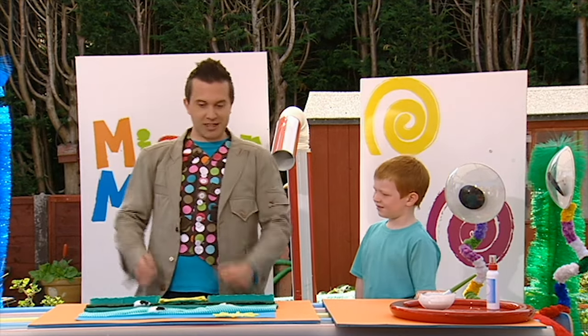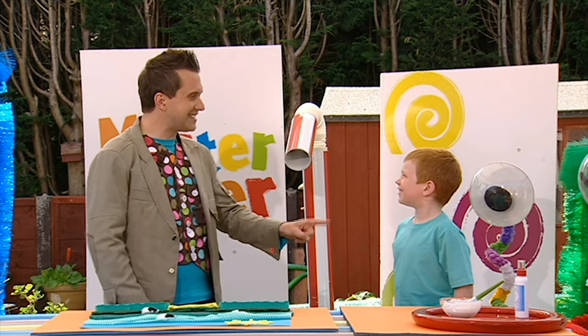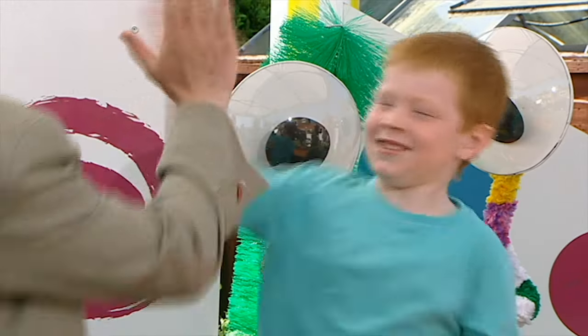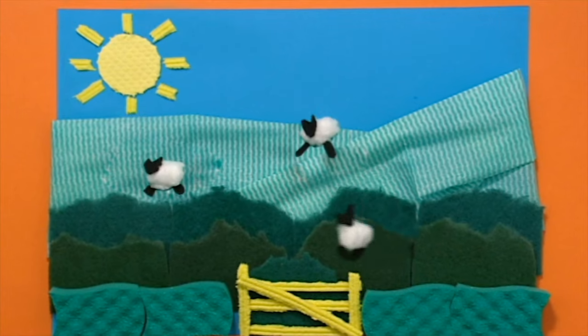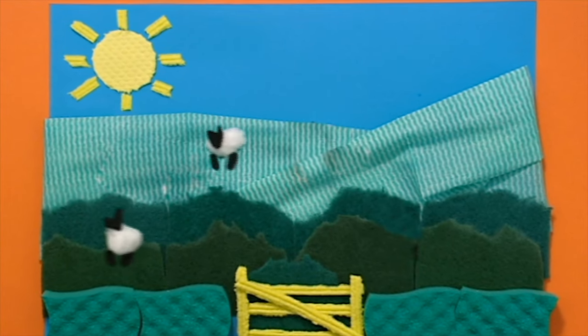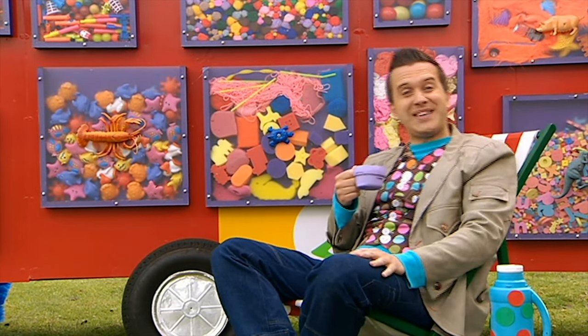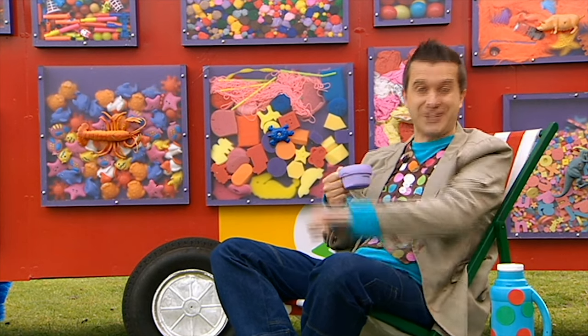So then, Dan, what do you think? Great! Brilliant! We made it! And now your home is where the art is! High five! What a fantastic padded picture! Bye-bye, Dan! It's brilliant being out and about in the Maker-mobile. There's always so much to see and do.